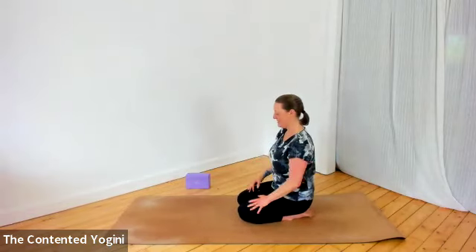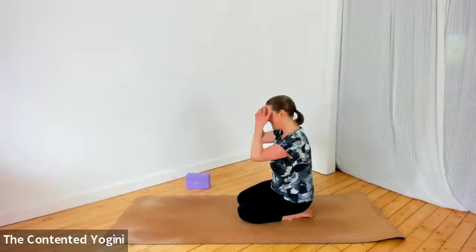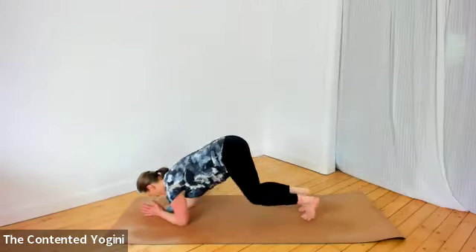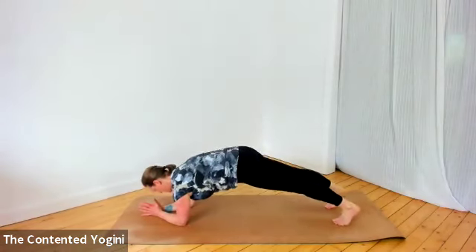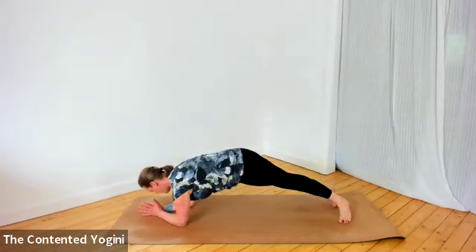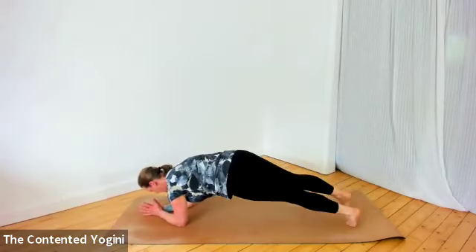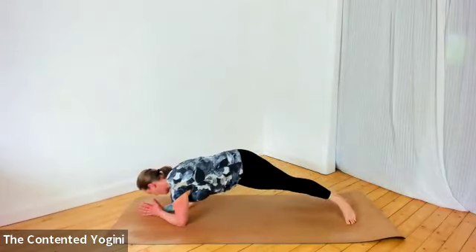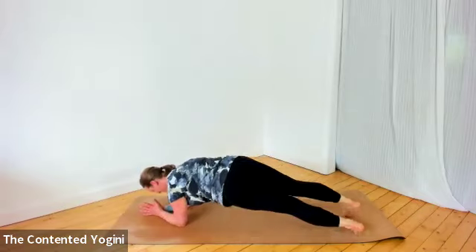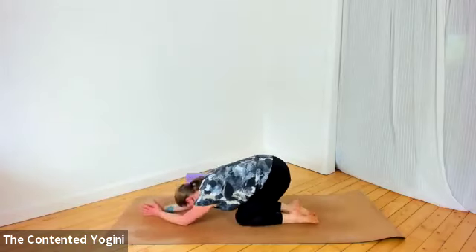The next variation is dipping the hips while in plank pose. Come into plank — whatever hand hold works — and this can be done from the knees as well as from the feet. Press the mat away, create space, tuck the tailbone under, then just a little dip of the hips down to the right and then to the left, pivoting on the toes a little. Try to pass through center each time; you don't have to touch the floor with your hips. Keep the shoulders fairly steady. Maybe one more time to each side.